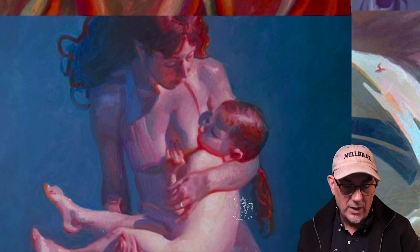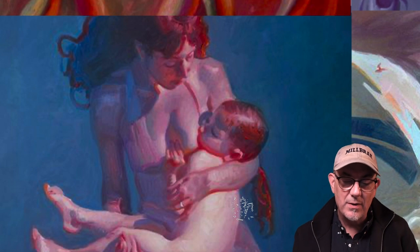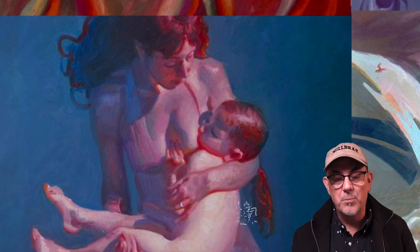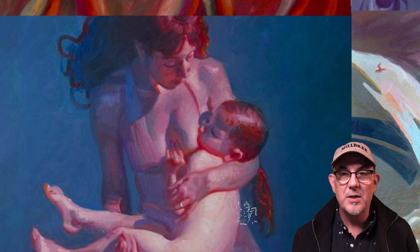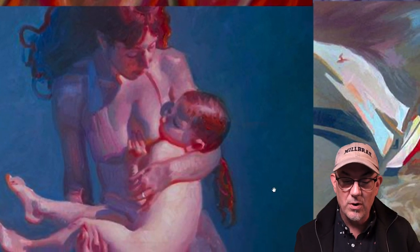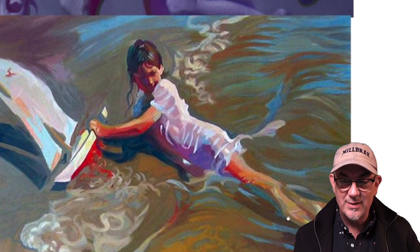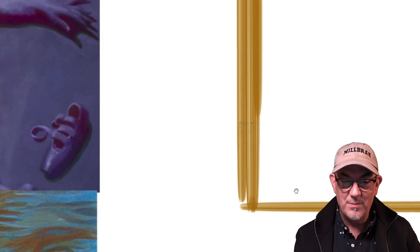You can see that here with the flesh and the subsurface scattering. The light is kind of going underneath the skin and scattering all around, then coming through with this nice orangey glow. And especially against the blue shadows, it makes the orange even more pure and brilliant. I'm loving that and I'm going to try and paint this leaf like that.